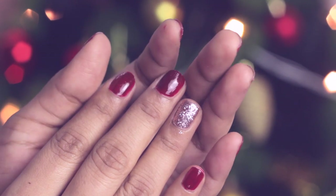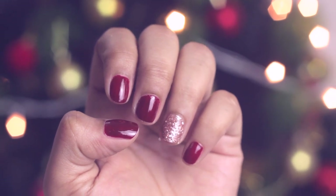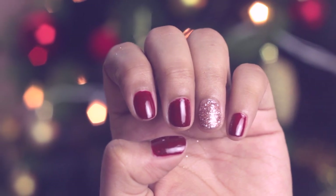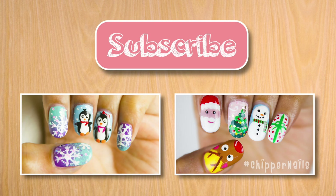That's pretty much it, guys! This is how you can do your own manicure at home — it's really simple and you don't have to spend all that money getting it done outside. Let me know your thoughts in the comments below. I hope you had fun watching — I really had fun making this video. Please don't forget to subscribe if you're new to my channel. I love you all so much, I'll see you guys in a couple of days, bye!